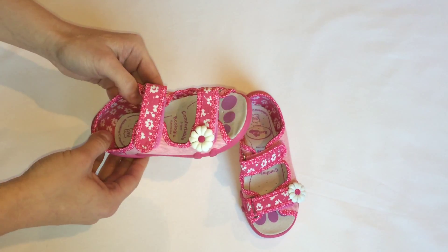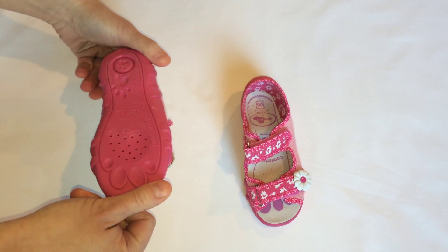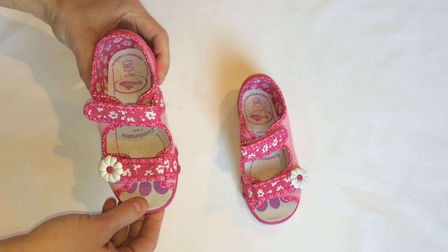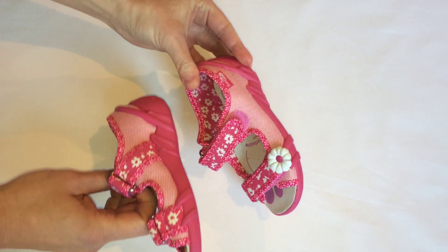The shoe size is adjusted to the natural anatomy of a child's foot. If you would like to find out more, visit our website at fish4shoes.com.